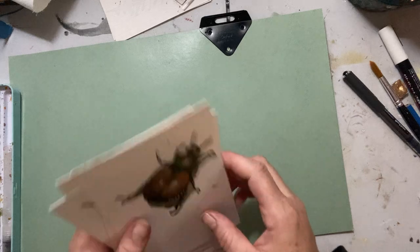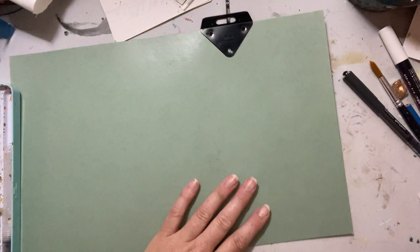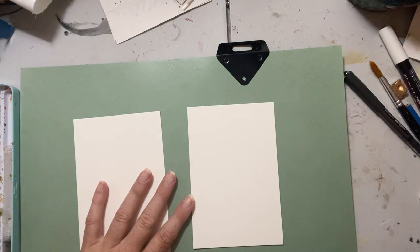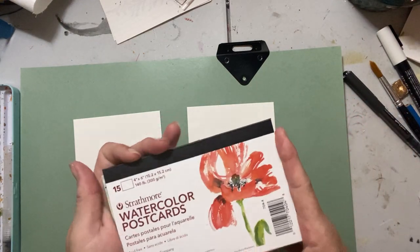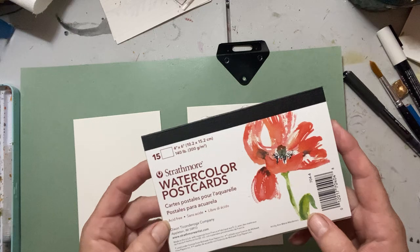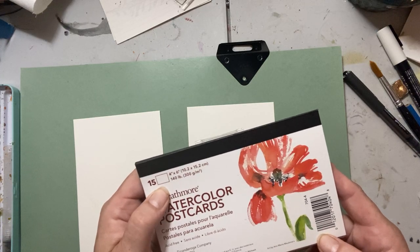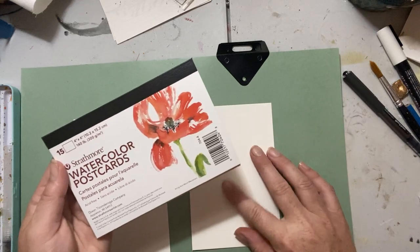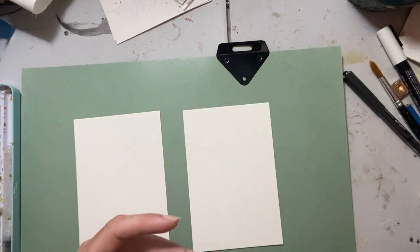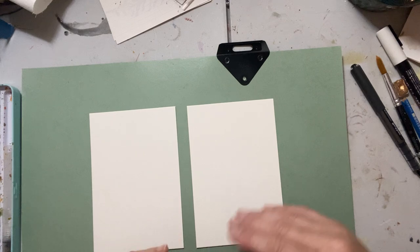So I thought we would do one today. I'm using these little postcards actually, from a little pad. I picked this up at a local art supply store — they're Deathmore watercolor postcards. They are acid-free, 140 pounds. I don't know if it's cold press, it feels cold press because it's very smooth, but I don't see it on here. Anyways, that's what I'm using today, but you can use anything you've got. You do want to use a relatively decent quality watercolor paper — nothing too cheap, just because we're going to be abusing the paper quite a bit.